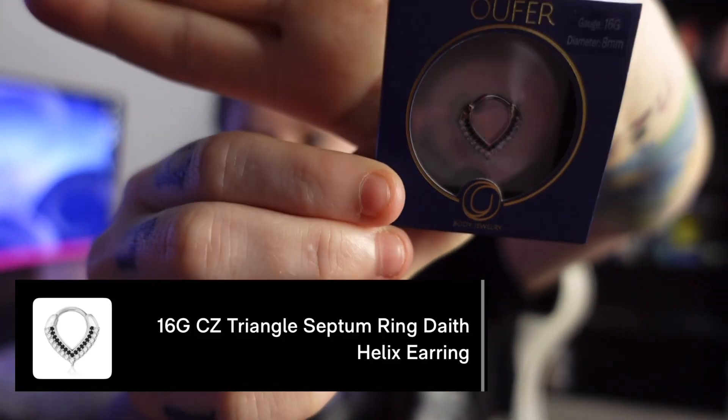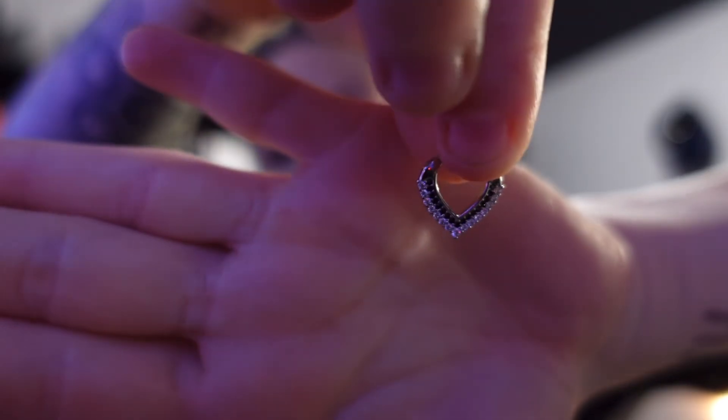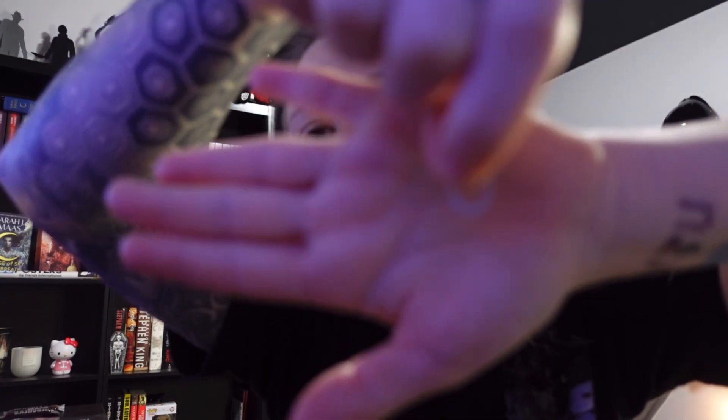I love their packaging — you slide it out and it's in this little case and you open it. I haven't opened it yet so I'm probably gonna take it out, clean it, take my septum out, and we'll go from there. These are 16 gauge, 8 millimeters — that's usually the bread and butter for my septum. This other one just has like diamonds on the bottom half.